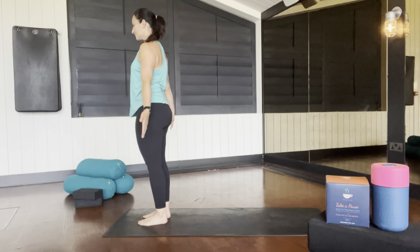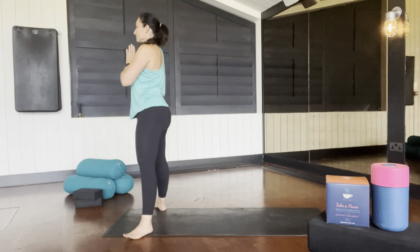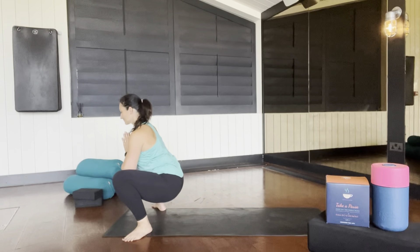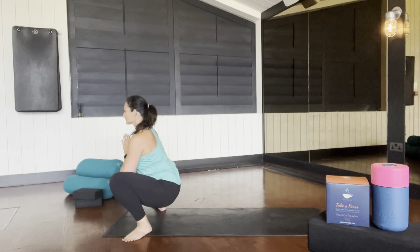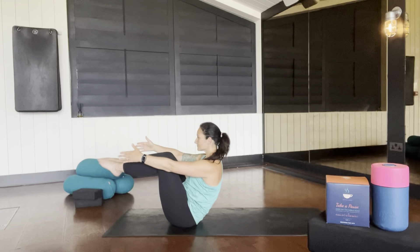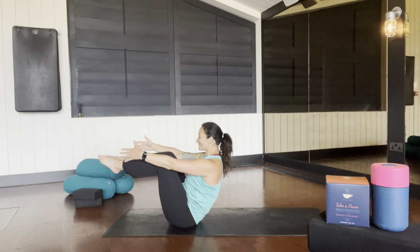Take your feet nice and wide, hands to your heart, and deepen into a deep squat or malasana pose. Slowly from there, lower your bottom to the floor and find your boat pose, gently hugging your abdominals in, challenging your core.